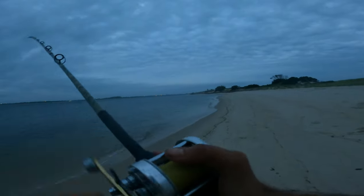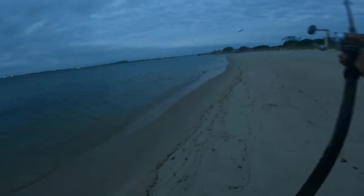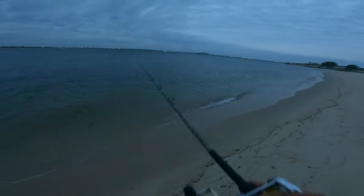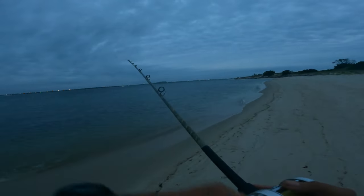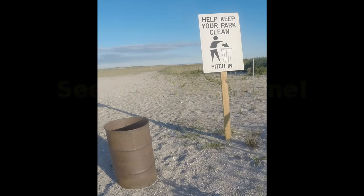That was really cool — it took me by surprise. I knew the blues were around but they're just in and out. It was really awesome to finish off with a double header bluefish. Thanks for watching!